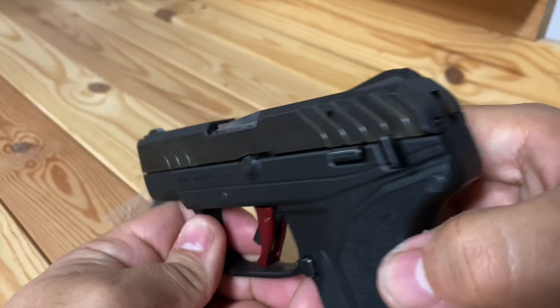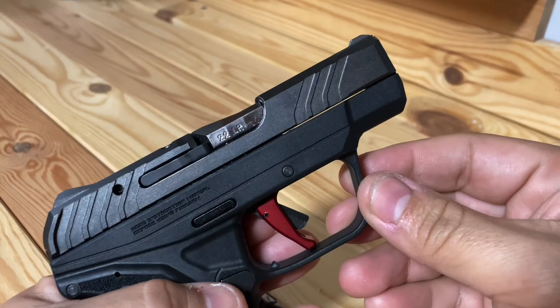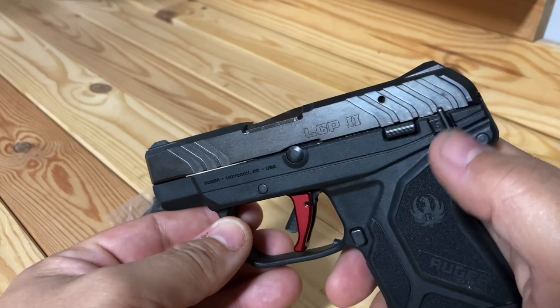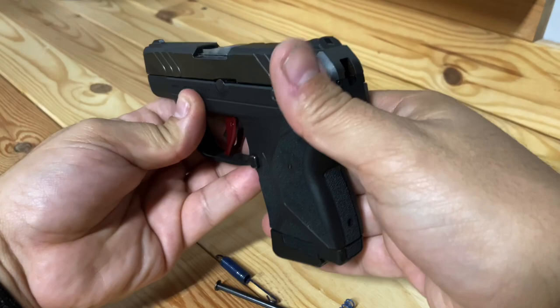One thing I did notice — I don't know if anybody else has gone through this, but if you can see, the color on this side of the slide starts to turn almost like a copper color, while on this side it's blackish gray. Only on this one side does it change color — not sure why, so if anybody knows, let me know. But other than that, I like the safety — it's really easy to set back and forth.